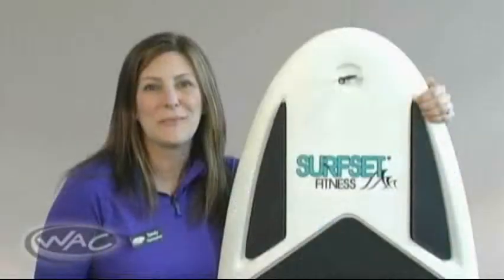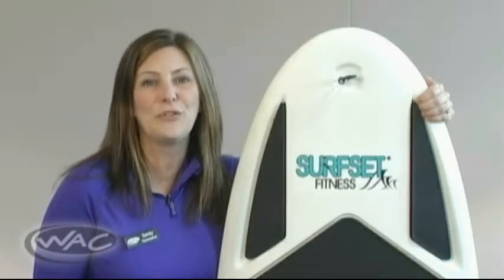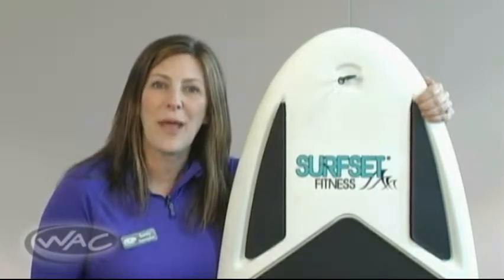We are the first club in Wisconsin to offer this unique fitness program. We invite you to experience Surfset for yourself and move your workouts in a whole new direction. Surf's up at the WAC in the Falls!